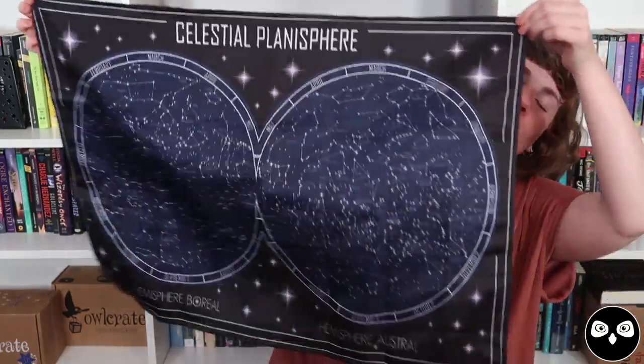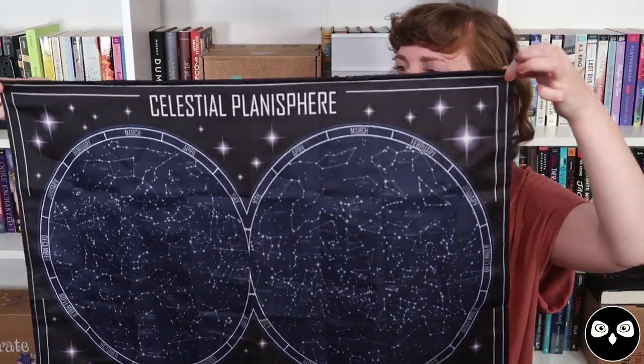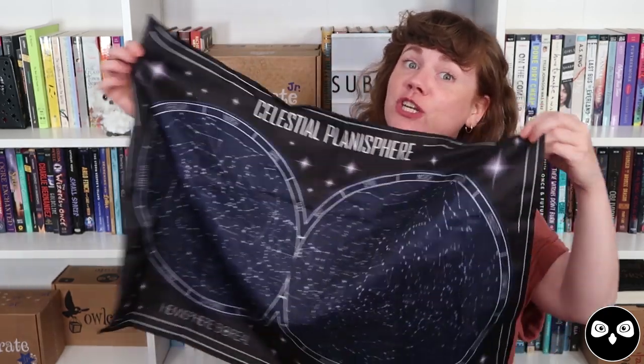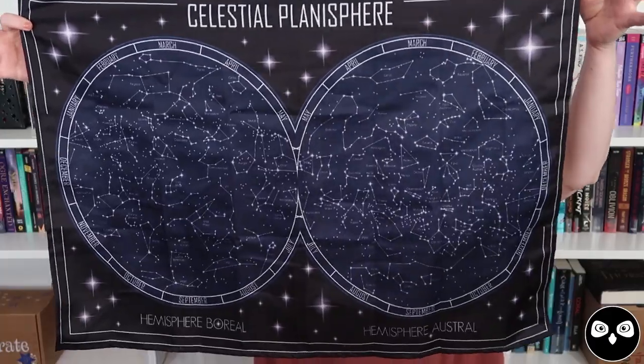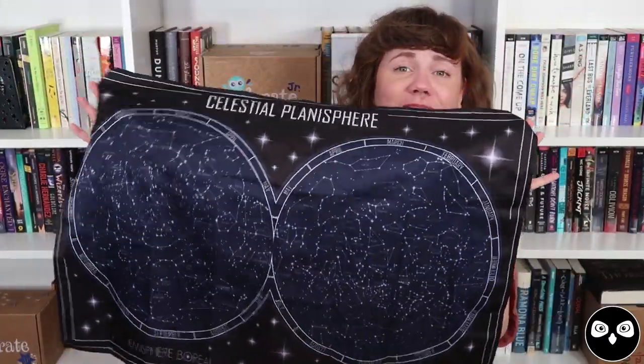The next item in the box is a wall tapestry — this is the celestial planisphere. We chose this for the Zodiac Adventure Box because it features both the Chinese Zodiac with the 12-year cycle and all of the animals, and also the Western Zodiac, which is what we base all of our horoscopes on — the 12-month cycle. Personally, my birthday's in July so I'm a Cancer, Cory is a Leo — all of those happen to have constellations for them as well. What I love about this graphic is that it actually shows both the north and south hemispheres and what the sky will look like at different points of the year.